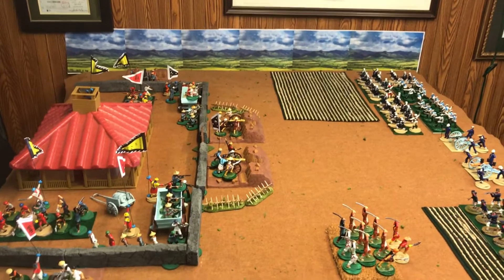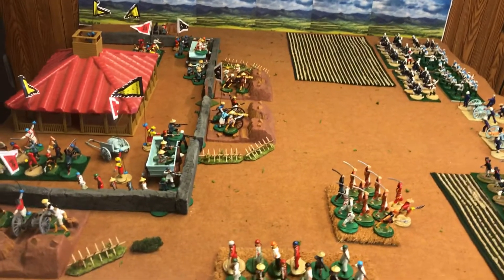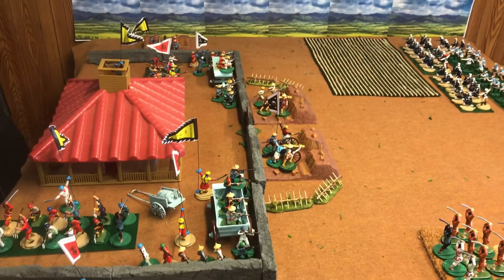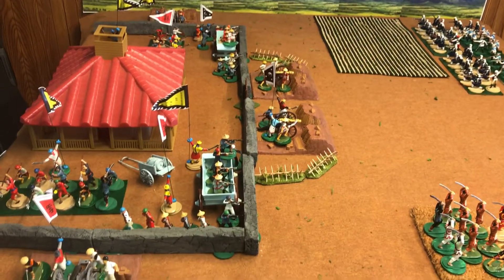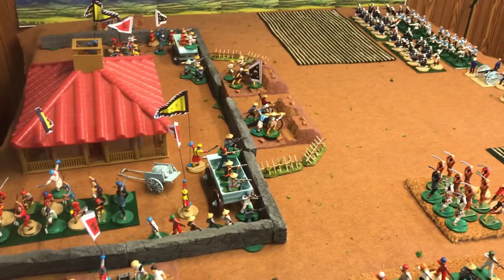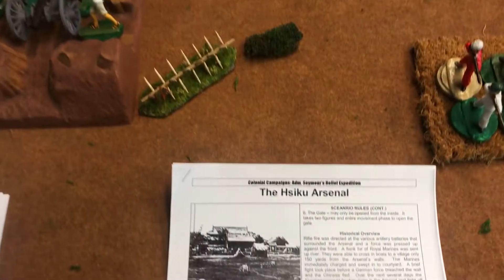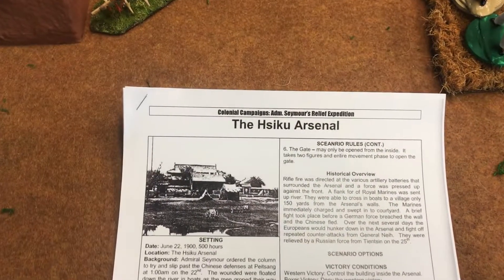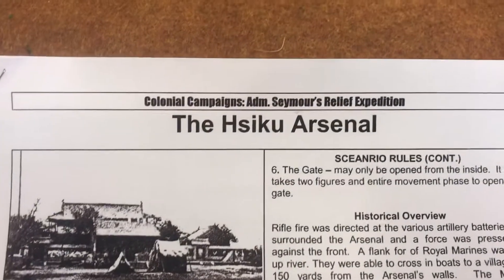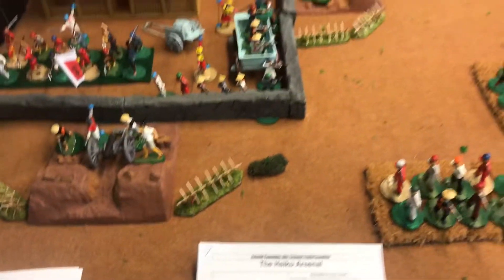Hello, Bill Molyneux here, Fastplay Wargames, Nottingham Wargaming Group. I have taken some time to set up my game of the Boxer Rebellion. I'll be playing this on April 15th in the Hawks Wargaming Group, and I just wanted to set it up and see how it looks. I'll be using Mark Fasto's campaign booklet, and the scenario I'm using is the Hiscue Arsenal, 54mm scale.